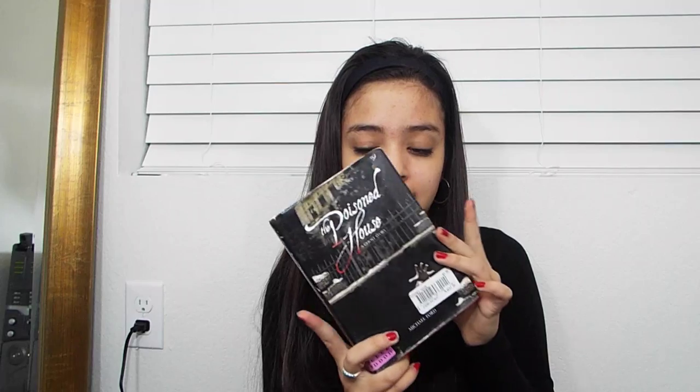Now we're going to get into the boring school stuff. I just have this book, The Poisoned House: A Ghost Story, and it's for my English class. I'm almost done with it.